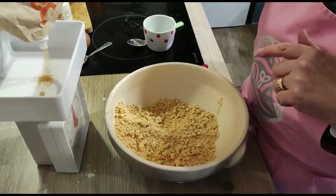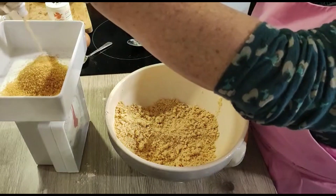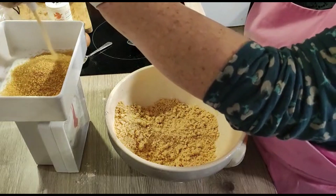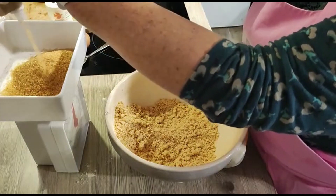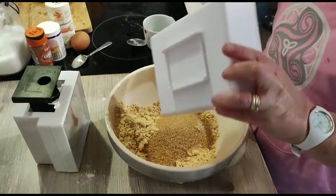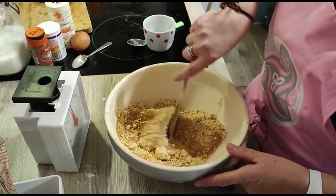So now I've got my rubbed-in flour and margarine. I'm just weighing out my sugar, which I need a hundred grams of. I'm going to put that straight in to my breadcrumb mixture and give that a quick stir. I'm using a wooden spoon, though sometimes I just do that by hand.